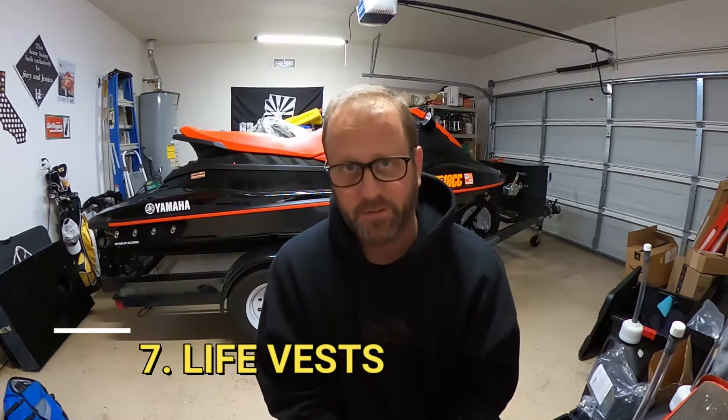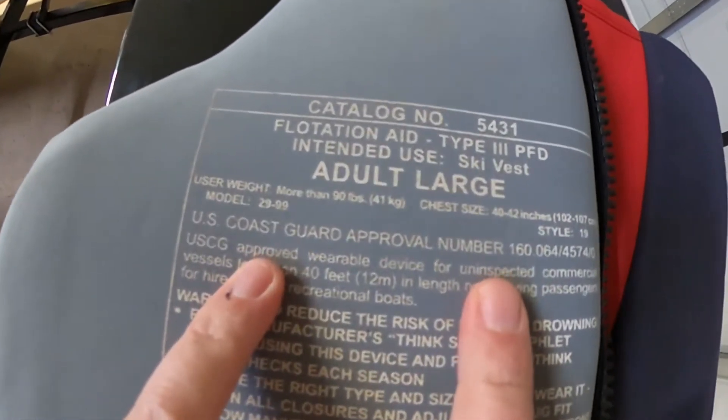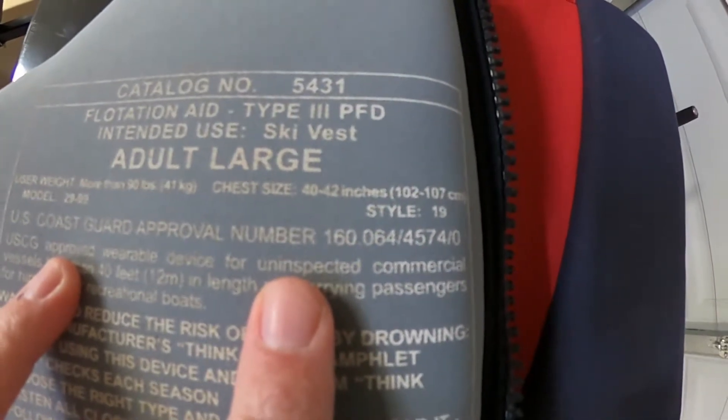Number seven: life vests. This can get overlooked — it happened to me where I got to the lake with no life vests. Make sure you have enough for everyone going with you. If you have two three-seaters and six people, you need six jackets. Also make sure they're US Coast Guard approved, especially for kids — there are a lot of life vests good for the pool but not the lake, so look for the Coast Guard approved insignia on the vest.